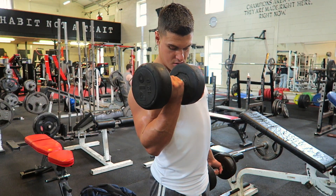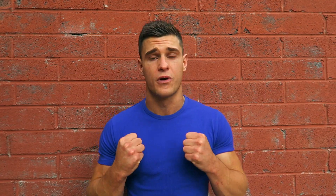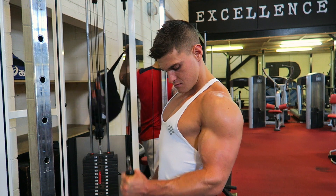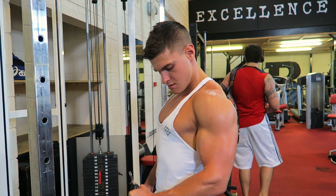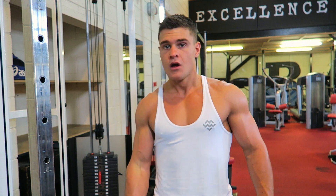To hit the outer head of the bicep, you want to be using a neutral or hammer grip. So things like hammer curls, or even my favorite, rope curls. You can use whatever you want as long as your grip is in a neutral position.